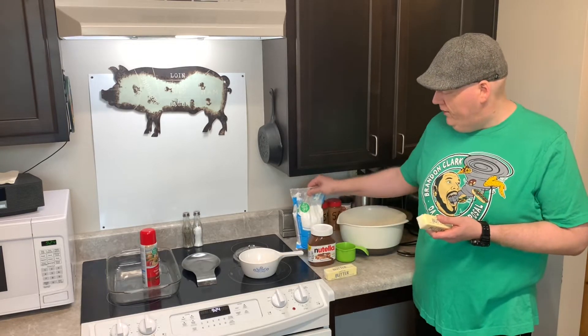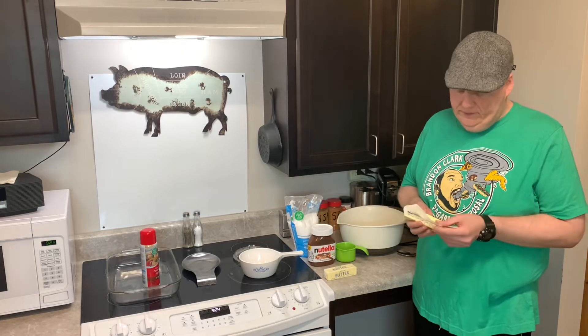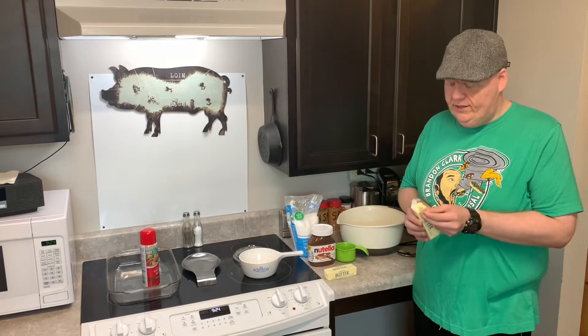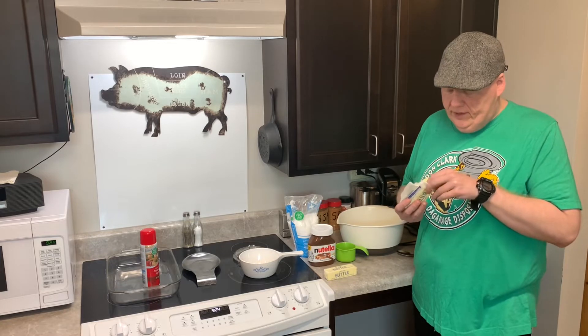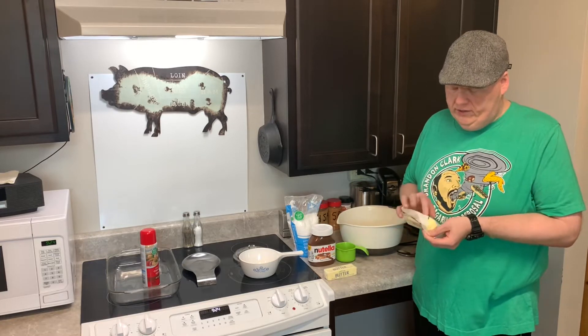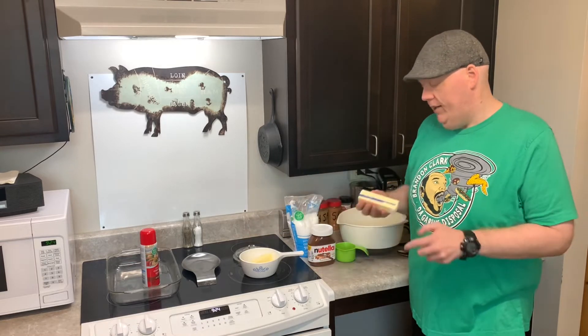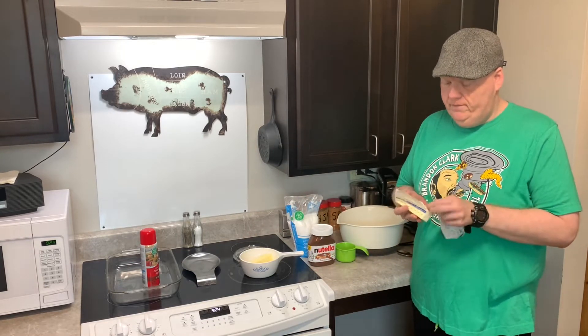So it's got the butter here, Nutella, and then powdered sugar. It's going to be two sticks of butter, and I use salted butter because I think the salted butter has more flavor. And that kind of salt and sweet can enhance it as well, because it's not overly salty.